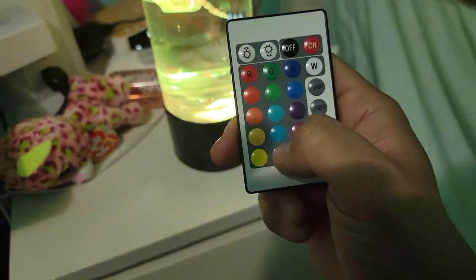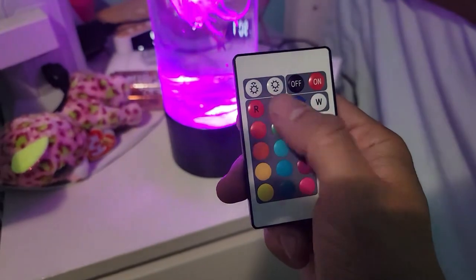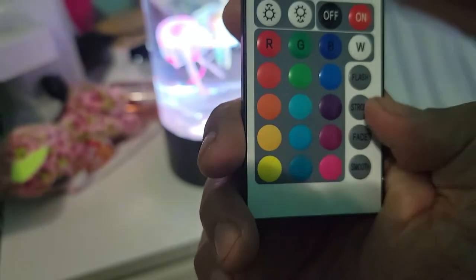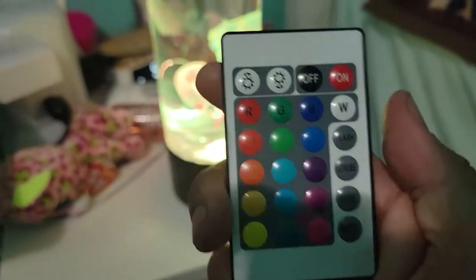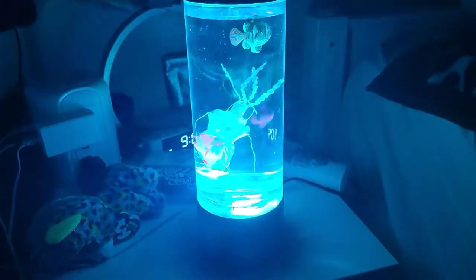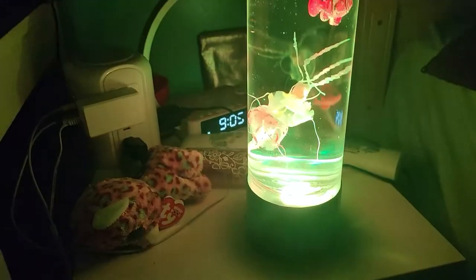You can turn off the lights if you want. You can control everything within your controller. There's an on/off, color selection — you can change to different RGB coloring. They have different tones: flash, strobe, fade, and smooth. That's pretty much how it works, and it gives you a nice beautiful look.